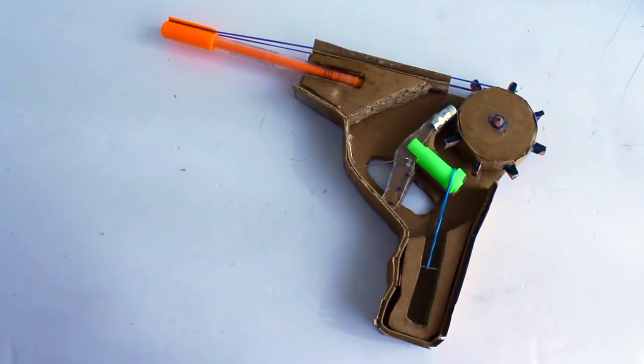For level one, I'm going to engineer a rubber band shooter. This isn't your grandma's rubber band shooter, though. This is going to be a semi-automatic rubber band shooter.